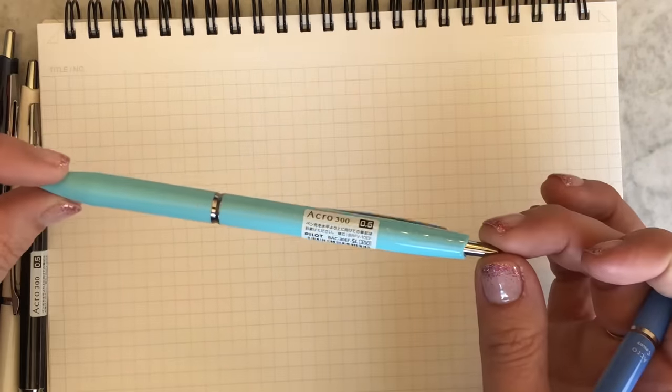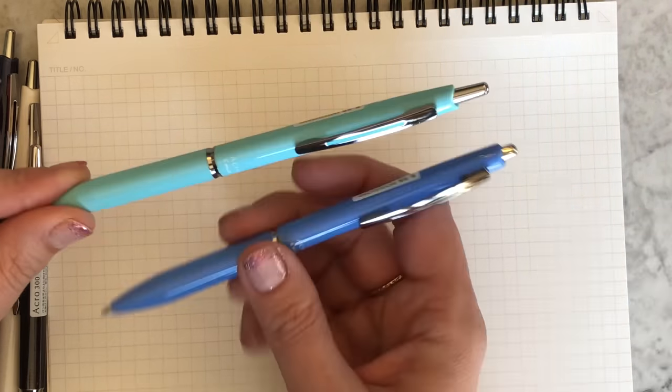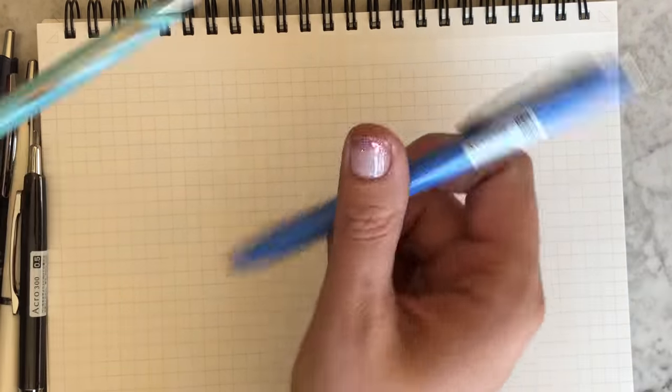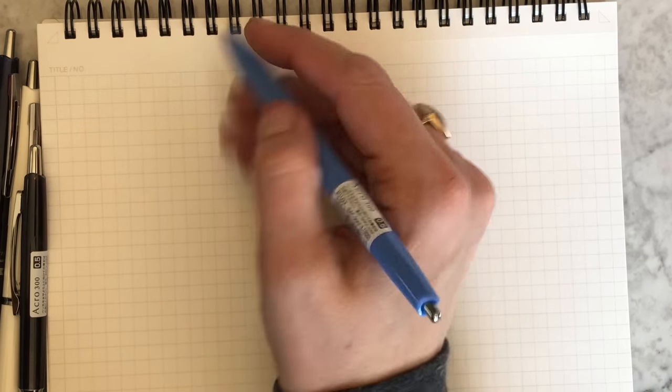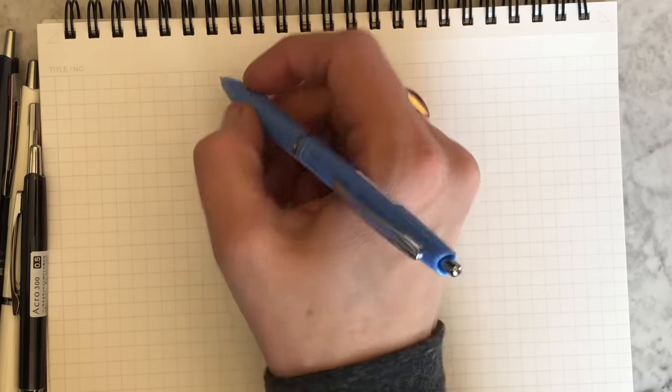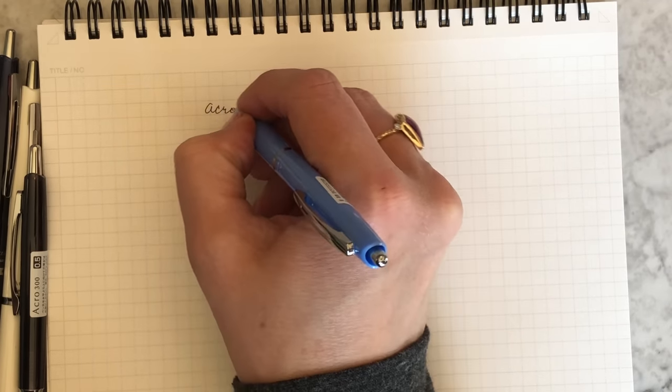Now this blue here they actually call soft blue, so it can get a little confusing. Let's call this one periwinkle blue. It is just called blue on the website, but it's just so pretty that I feel like blue doesn't do it justice.